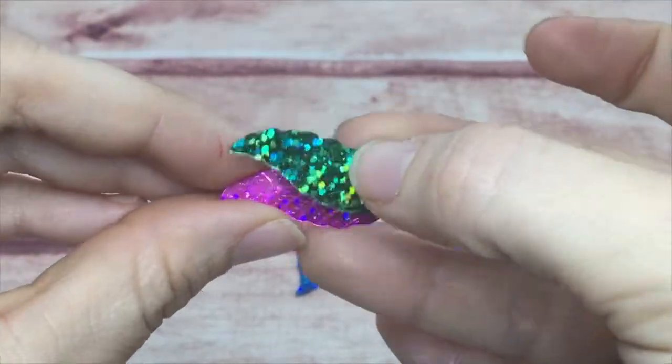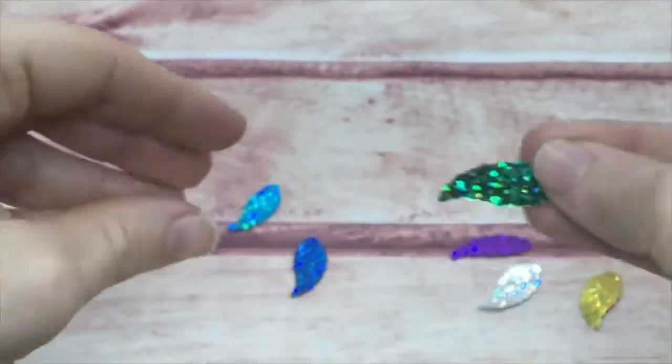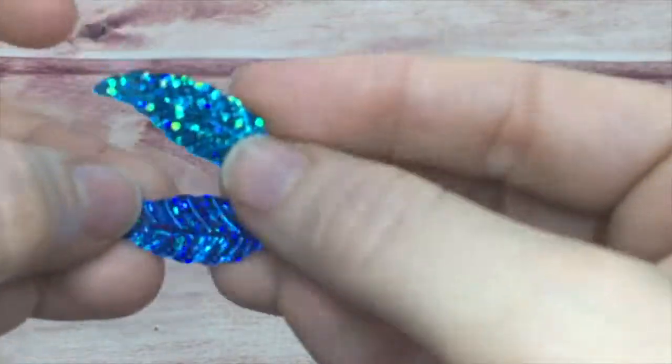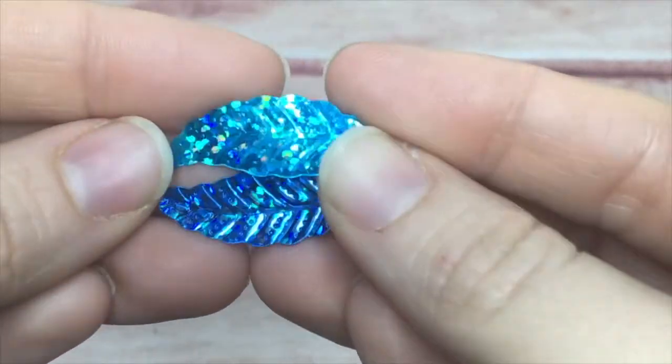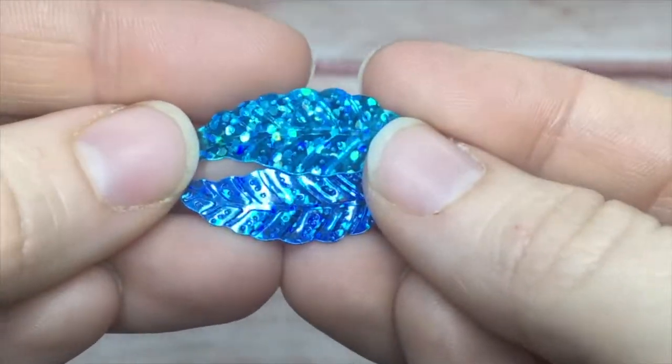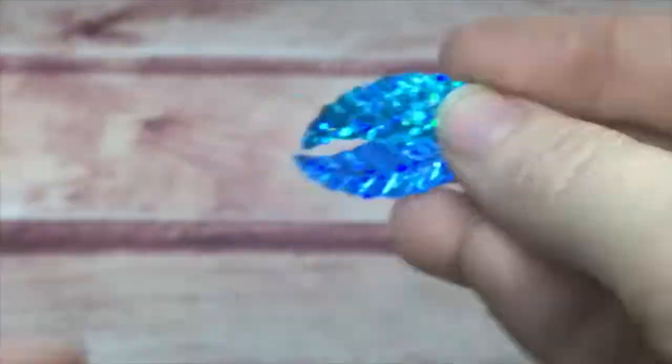The nice thing about holographic sequins is that you get that glitter without the mess. Everybody knows how messy glitter is — to put glitter on something, you know there's going to be a mess. But these give you that sparkle without the mess, so if you have a card that you don't want shedding, these are perfect.